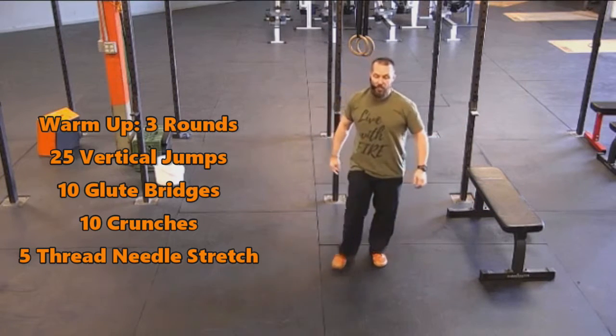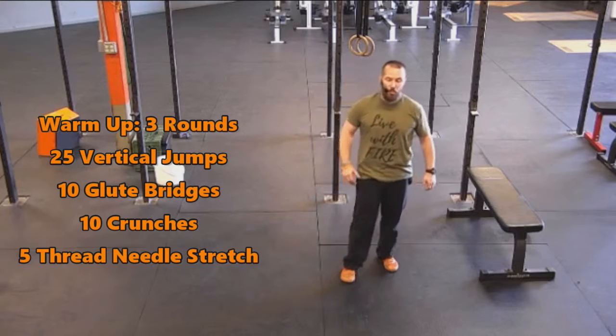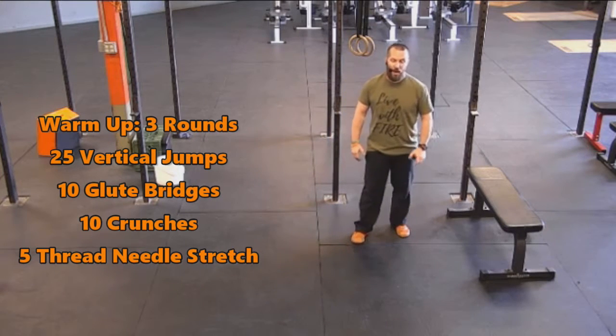So three rounds: 25 vertical jumps, 10 glute bridges, 10 crunches, and five thread-the-needles.